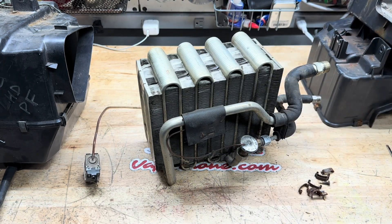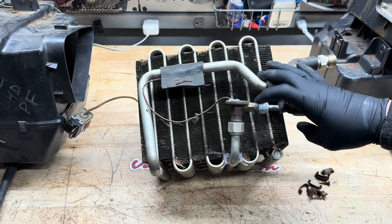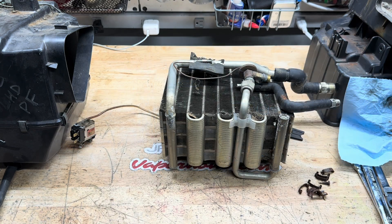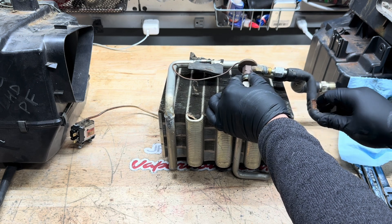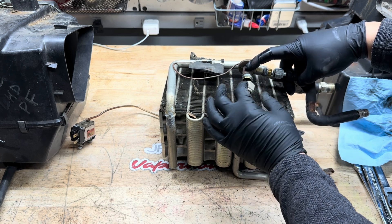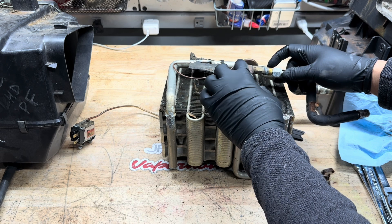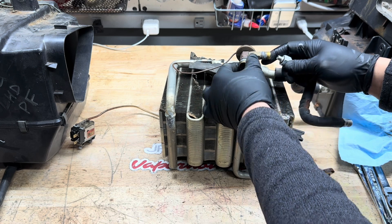Take the box out and now you have full access to the expansion valve. We're going to loosen up these two nuts here, and I'll show you what the reinstall looks like with the new one we provide. You're going to use a 17 and a 14 on here, and then a 17 and a 22 on here to loosen up the nuts. Just be very careful — there's always a lot of corrosion on these cars; they're 30-plus years old. You can spray a little WD-40 or penetrating oil to get them loose and take it all out.